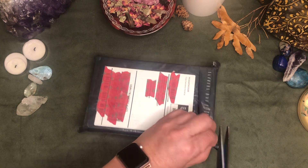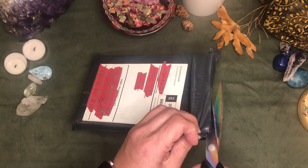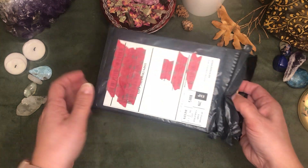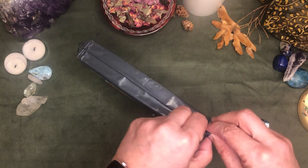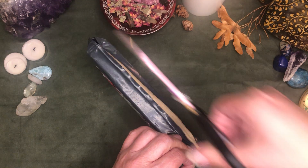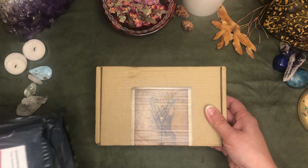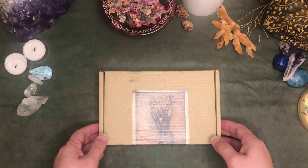I am really excited about this. I saw it posted on one of my Facebook groups that I belong to that's tarot related. When it was mentioned and I found out it was shipping from the UK, I thought I was not going to be able to afford it, but the shipping cost was very reasonable — $5 US. So, the Woven Wisdom Oracle. That is what we're opening tonight and looking at for the very first time.